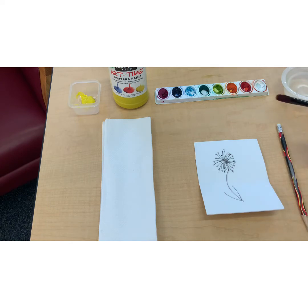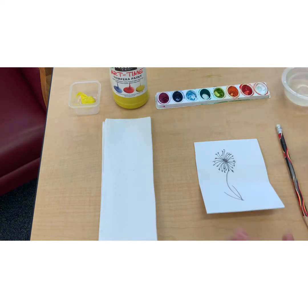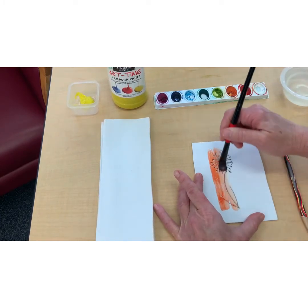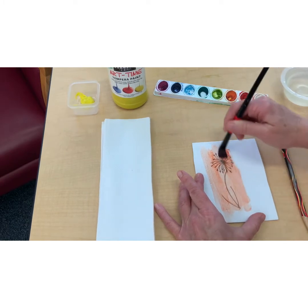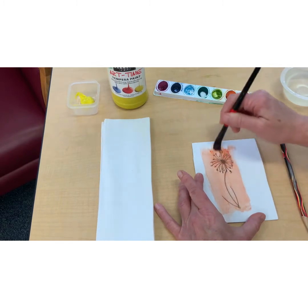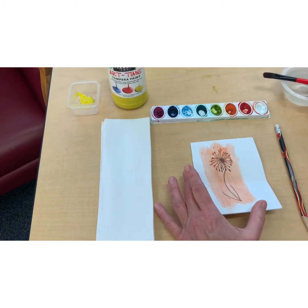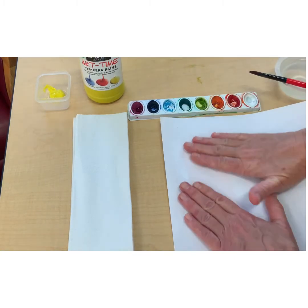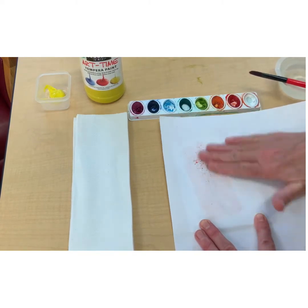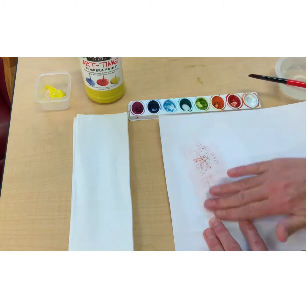The next step is to take some paint. I have watercolors here, so I'll start with those and I think I'll do red first. I'm just going to lightly put that red color on top. I'll take the paper and put it over the design and then just press lightly and rub it so that the paint is picked up by the paper. And we'll see how that turned out.